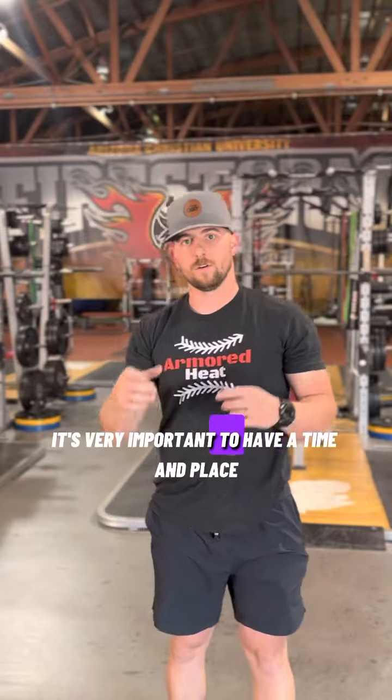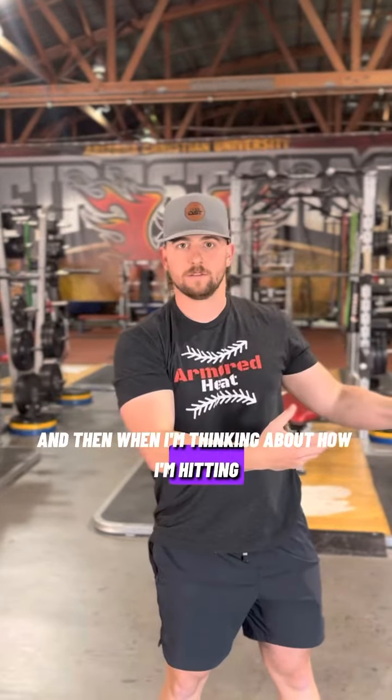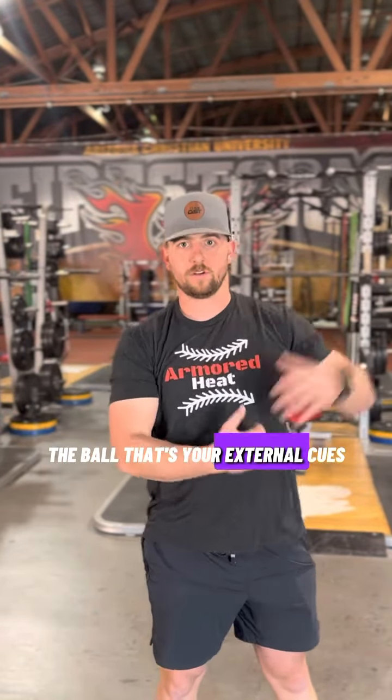So it's very important to have a time and place for when you're specifically thinking about your body mechanics, and then when you're thinking about how you're hitting the ball — those are your external cues.